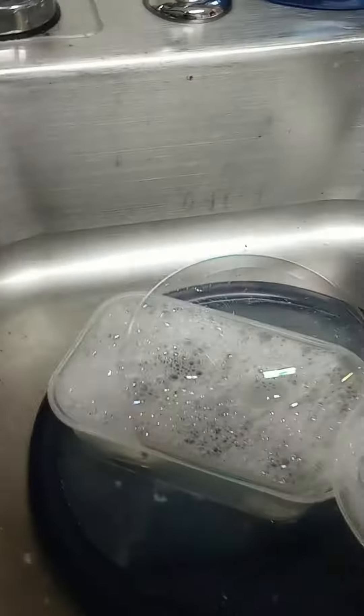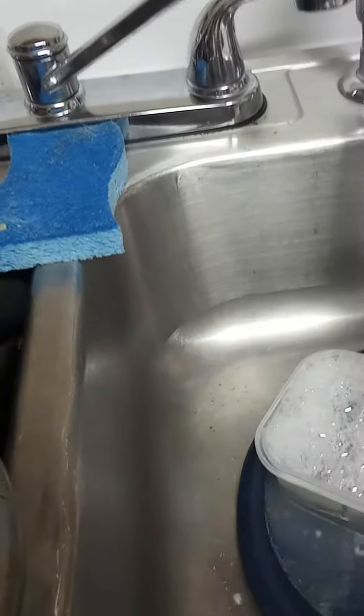So guys, I just made something for blowing bubbles, and this kind of looks like a force field. Look at this. Riker, can you be quiet because I'm trying to make a video? Look, it works like this.